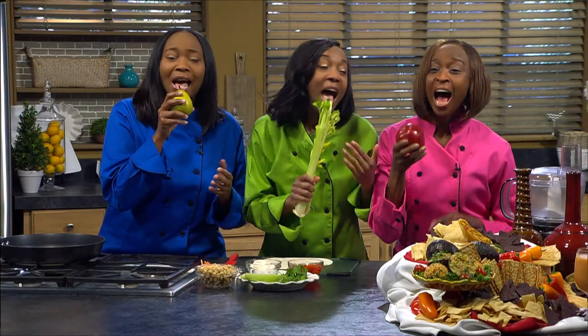I like healthy food that tastes so good. I like to eat good food.